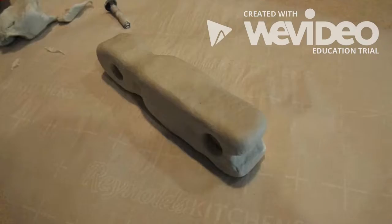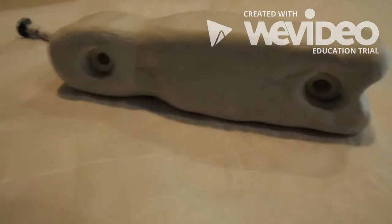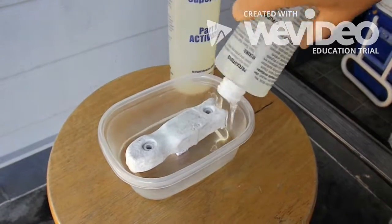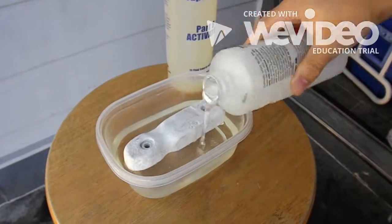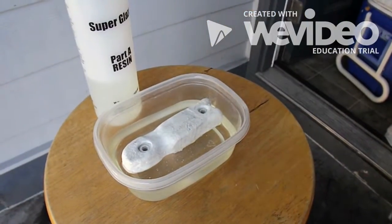So for the handle, I was originally going to try and hand carve two identical pieces of wood. But I realized I wanted to challenge myself and try something new, so I tried to cast the handle. I bought the clay, a two-part epoxy, and liquid rubber.